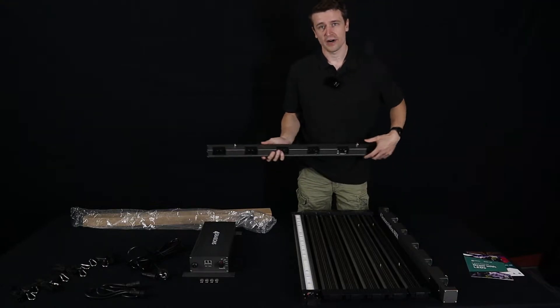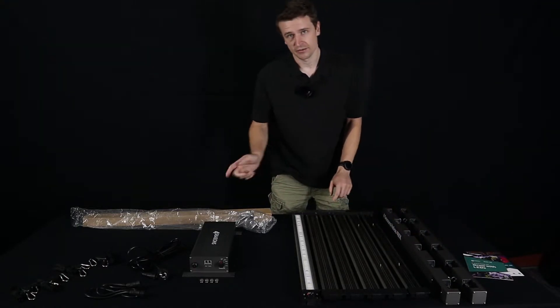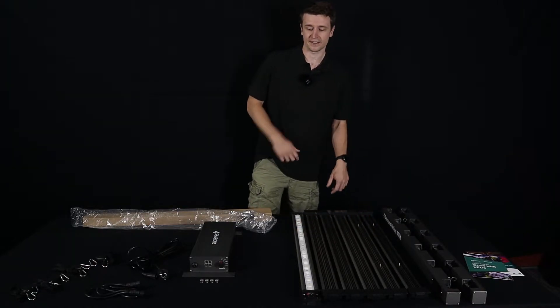We do have the end rails — these are what the bars are going to clip into, two of those of course. And then in this case with this panel we have six LED bars specific for the 480X.